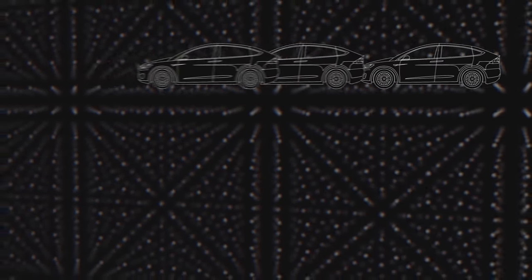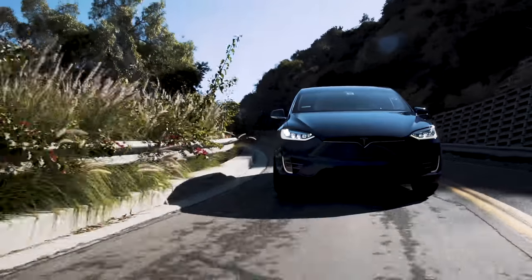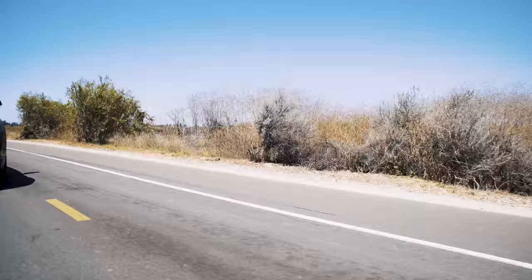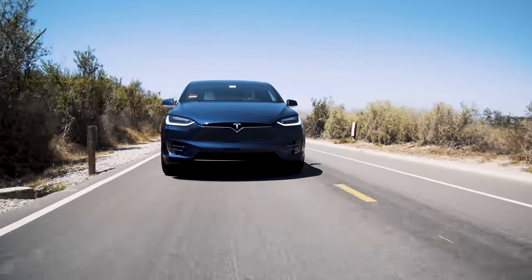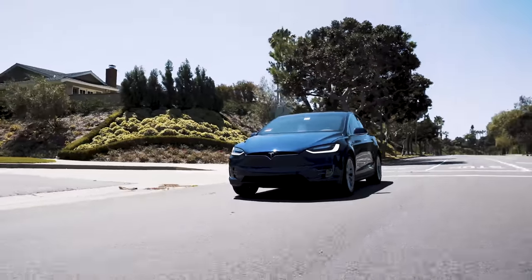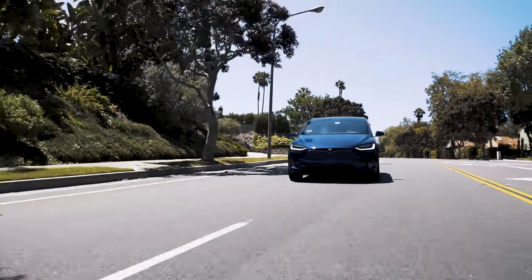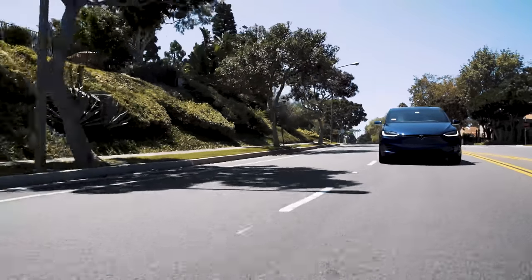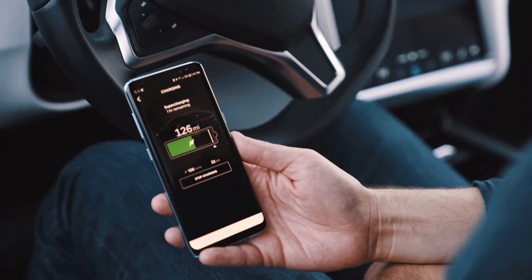Driving an EV is different — obviously no gas. A lot of questions I get are about what it costs to charge. I charge mine off-hours here in Southern California at about 10 to 11 cents per kilowatt. So from zero to a full 75 kWh charge, it costs me about $8.25 — roughly $8 to go 200-ish miles, way less than gas.